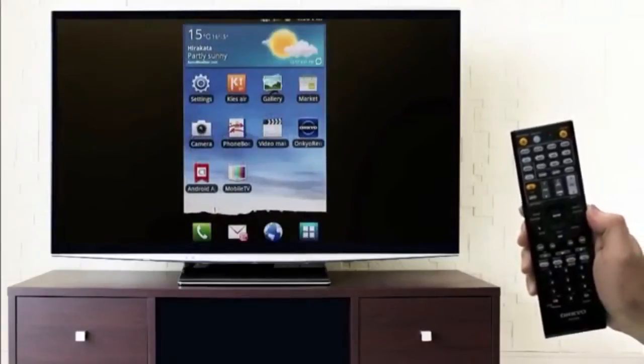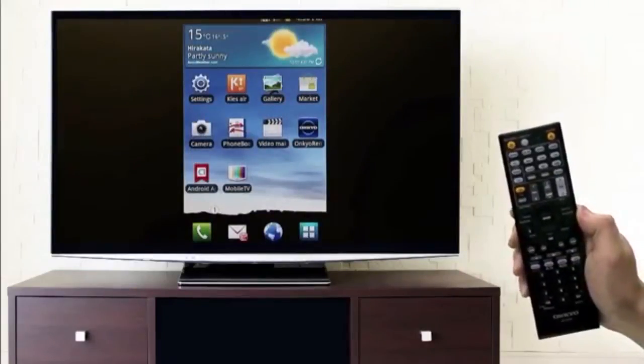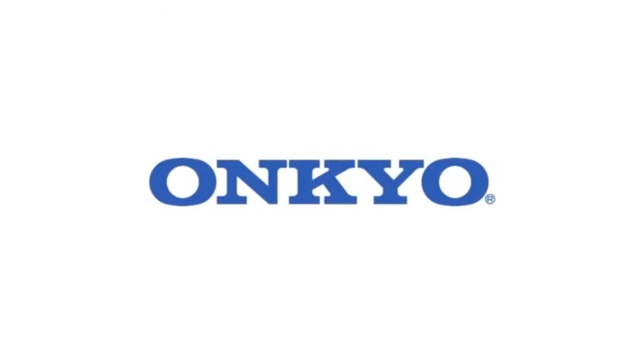Mobile High Definition Link, built into most Ankyo 2012 home theater receivers. Thank you, have fun, and enjoy!